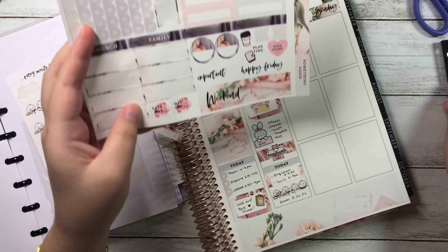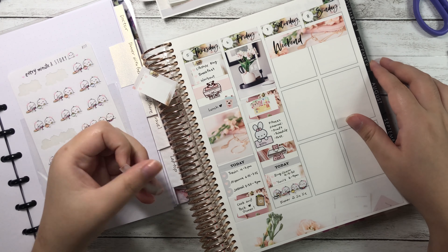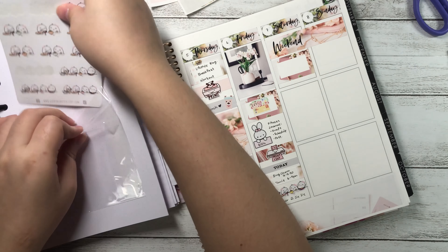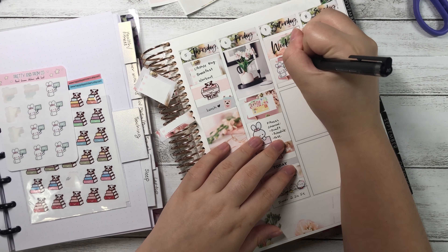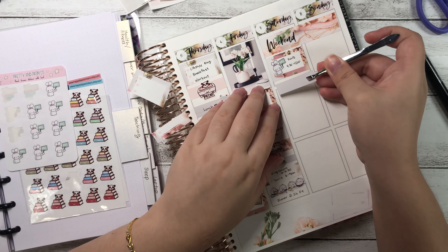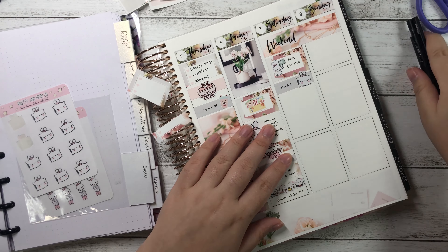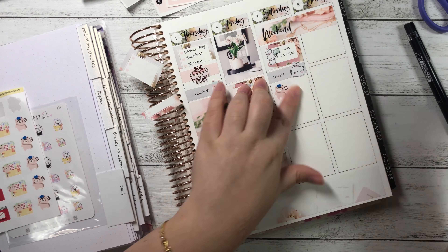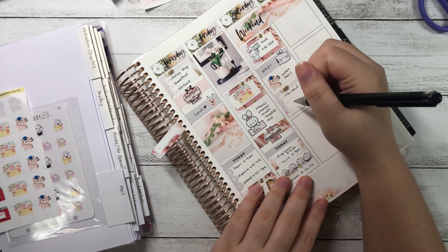For the weekend section, I placed the weekend banner first but was disappointed it ran short — you can still see the dotted lines because I placed it wrong. I didn't want to peel it up again since it would destroy the paper. I placed a half box below and layered a Pretty and Prim teaching sticker with the time I need to go to my student's house. Then I used a solid washi and wrote 'nap' on it, because I know I'll be sleeping at 3am and waking at 6am.